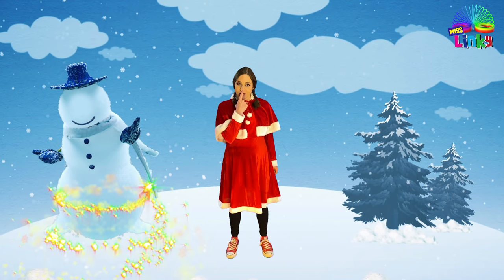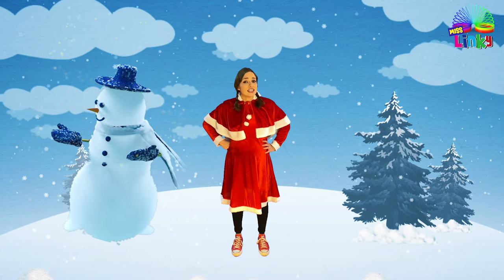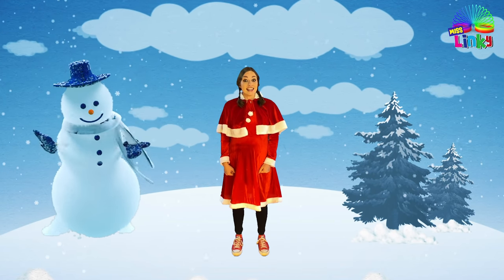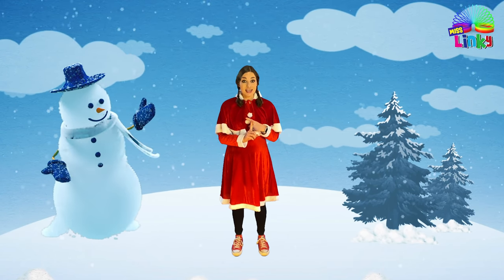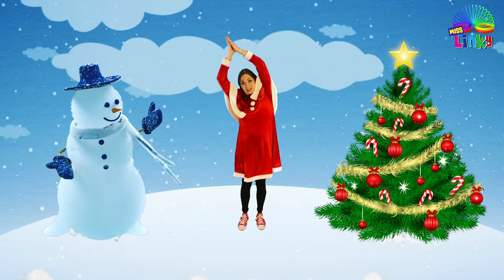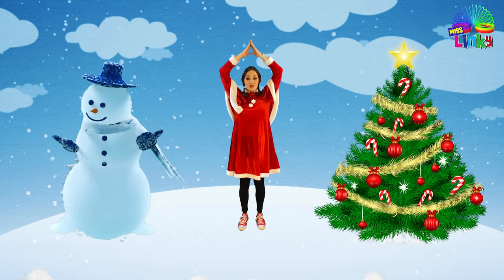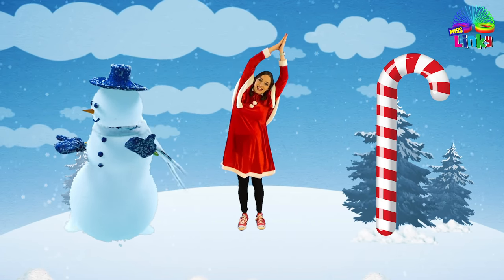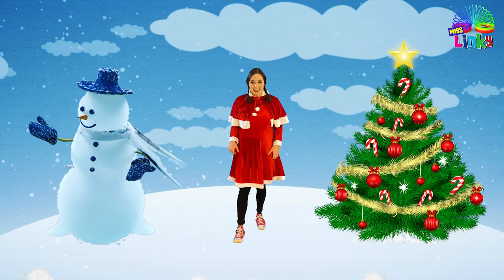All it needs is a carrot nose and some eyes. But I think our snowman looks a little bit lonely — we should put some decorations next to him! I think we should put some candy canes and a Christmas tree. Can you help me? Let's make our bodies like candy canes: candy cane, candy cane, Christmas tree, and one last time candy cane and up! All done — now he doesn't look so lonely anymore.